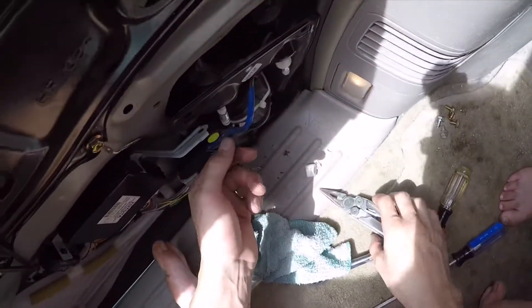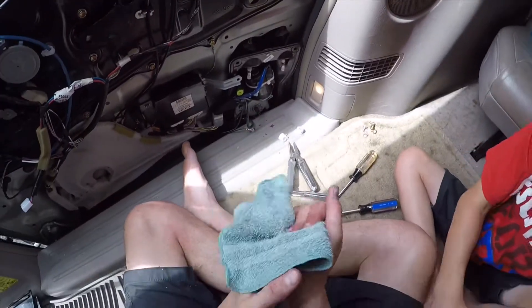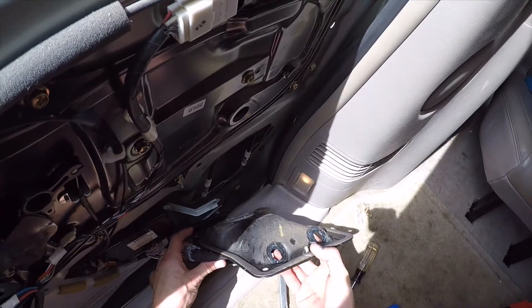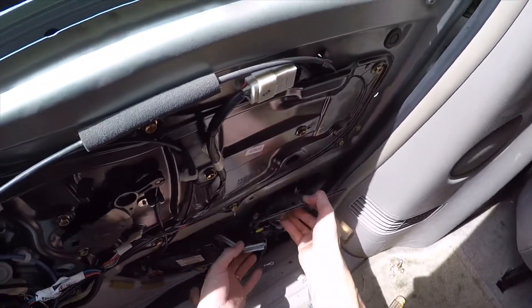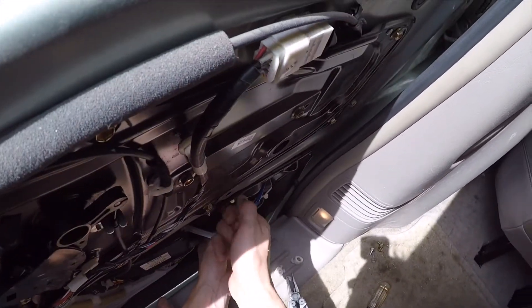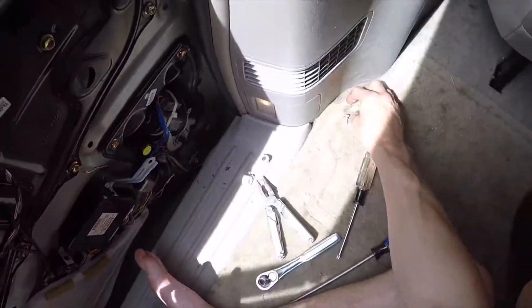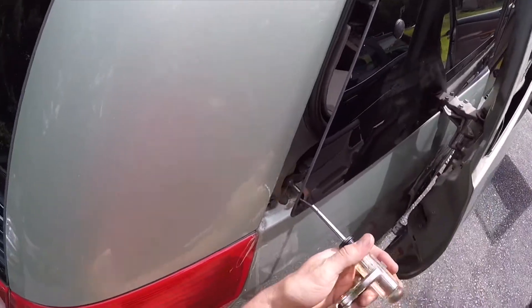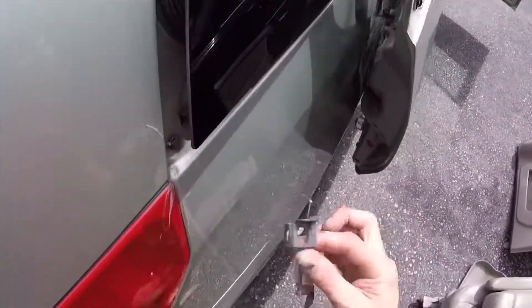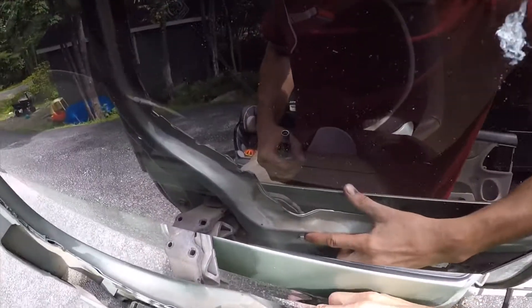Now that cable will come out. We need to remember which cable went where. It's hot. I'm gonna put a screw or two in. This is the black cable. One more screw right here.